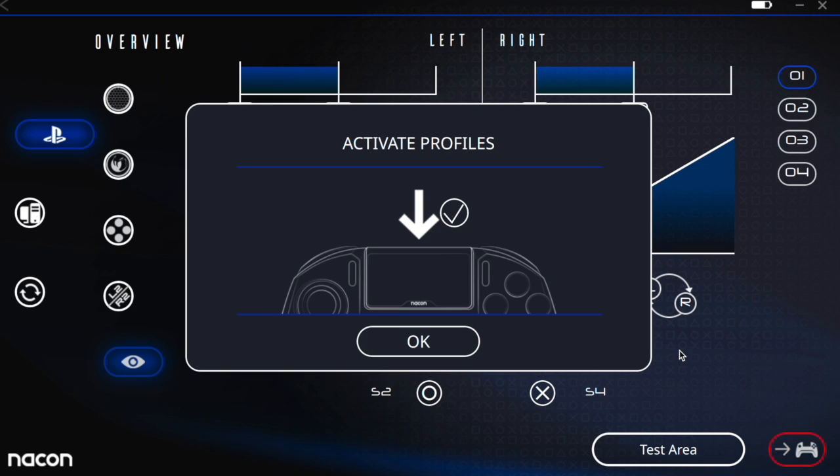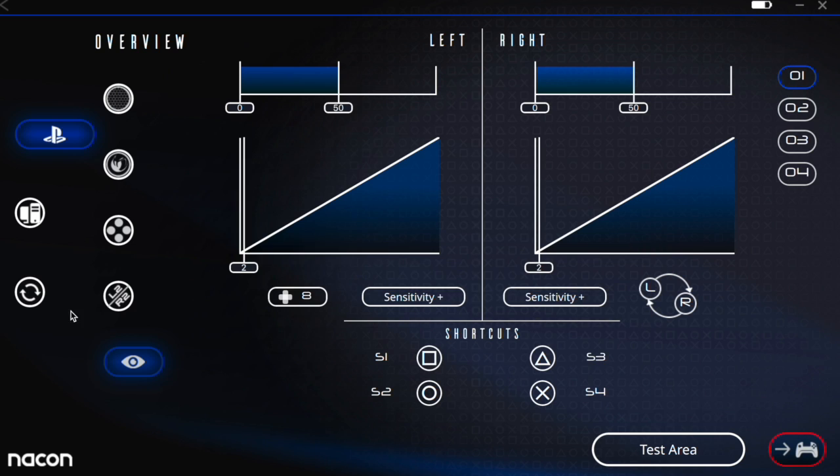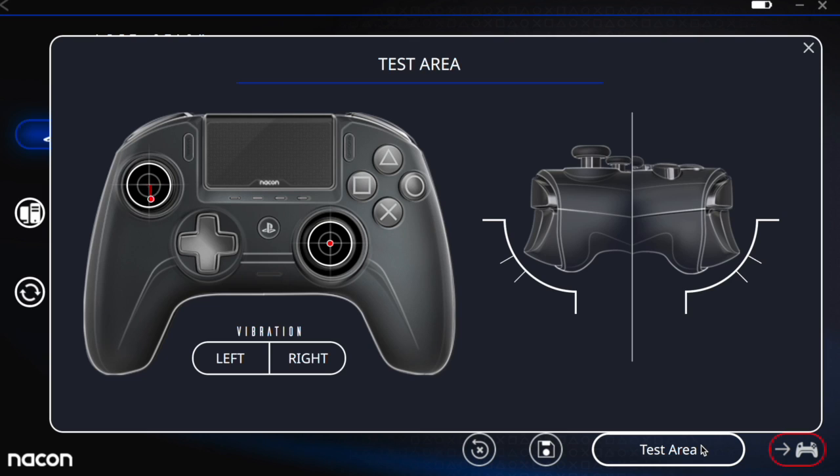We can go ahead and sync that to the controller by clicking the button down here and then we're set. In the test area you can test out your changes — I'm moving the left stick and right stick now. You can test your dead zones, D-pad, triggers, and vibration. I'm pressing about halfway on the triggers and getting the full press registered, so pretty cool — a lot of stuff to test out in here.